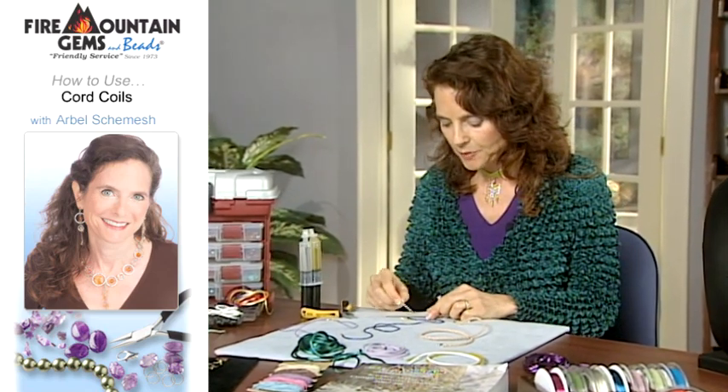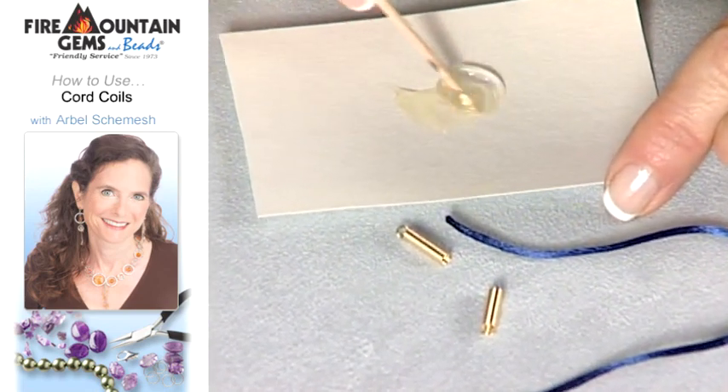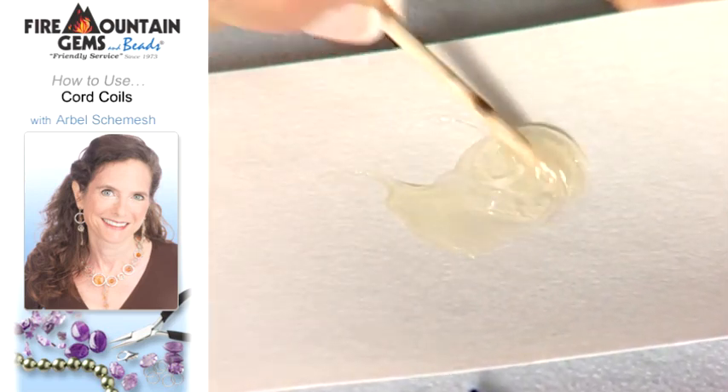You take your toothpick, and if I have a little bit more of the yellow glue on one side, I just leave some of it out and mix equal amounts, just like this. You want to mix it up really well.